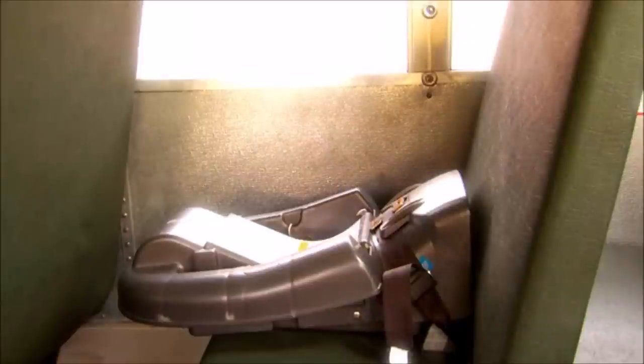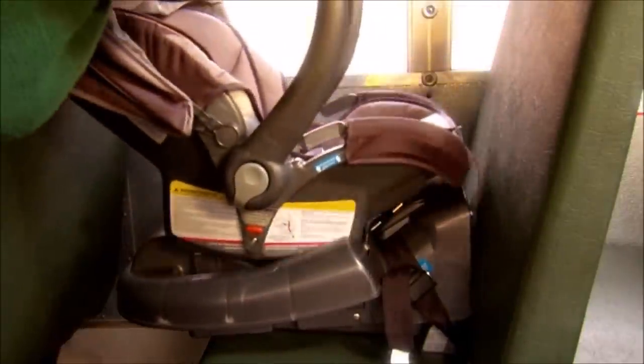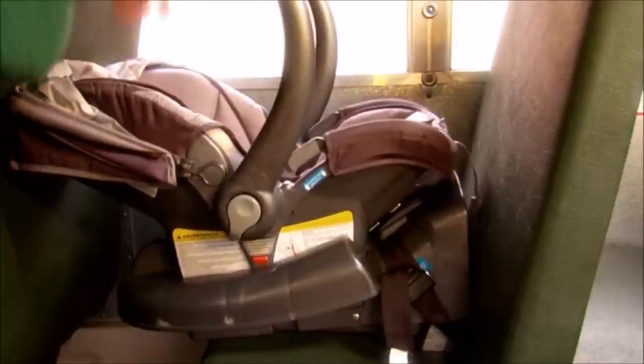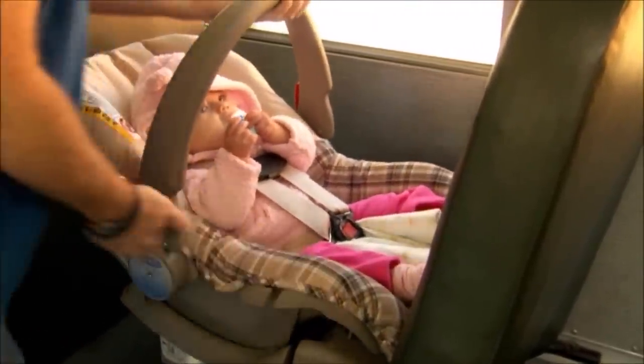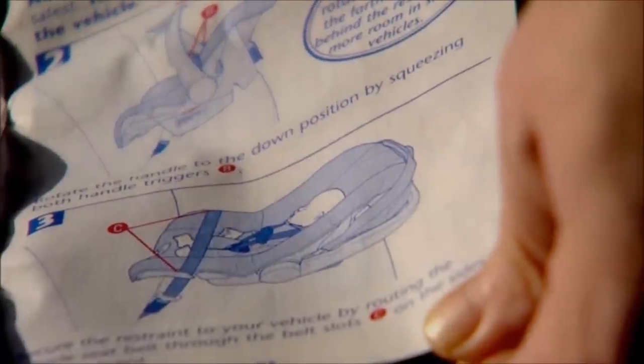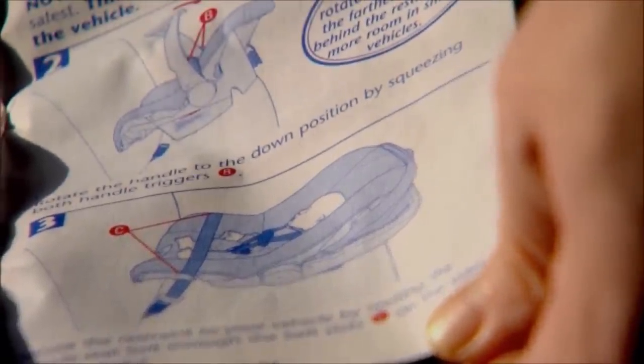Some rear-facing CSRS come with a detachable base. These are handy because they allow you to install the base in a fixed position on the bus and allow the rest of the CSRS to be taken in and out of the vehicle without having to reinstall it each time. Be sure to read the manufacturer's instructions for the correct position for the carrying handle on your CSRS, as these can vary from model to model.